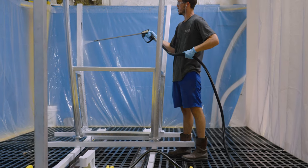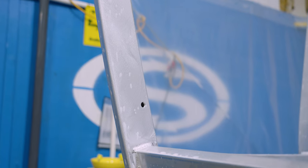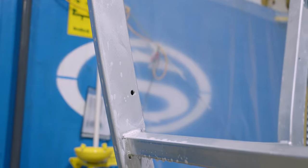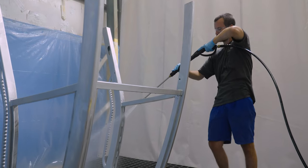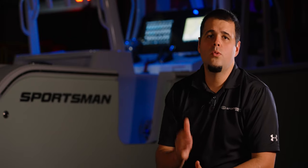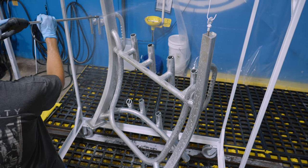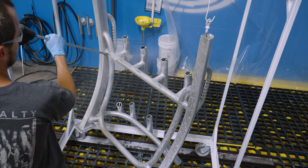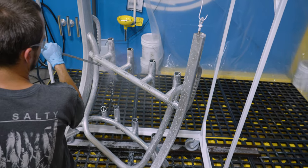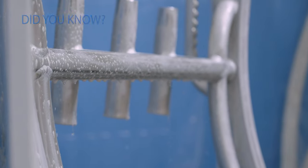The prep process begins with an alkaline cleaner that removes any dirt, cutting fluid, grease, rust, oil and any other contaminants. This is followed by a high pressure wash to remove the chemicals. Our next prep step is what really sets our process apart from others — it's how we have elevated the durability and quality on all of our powder coated parts. Using a low pressure sprayer, the technician applies a zirconium acid pre-treatment that chemically reacts and converts the surface into a thin film of zirconium oxide.